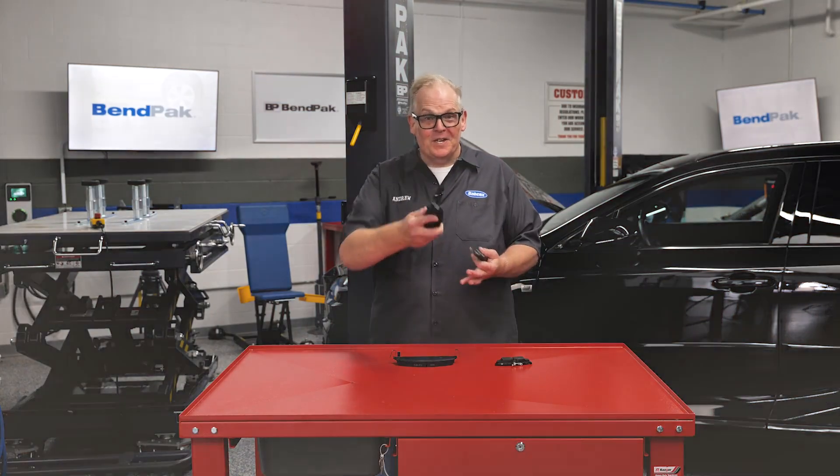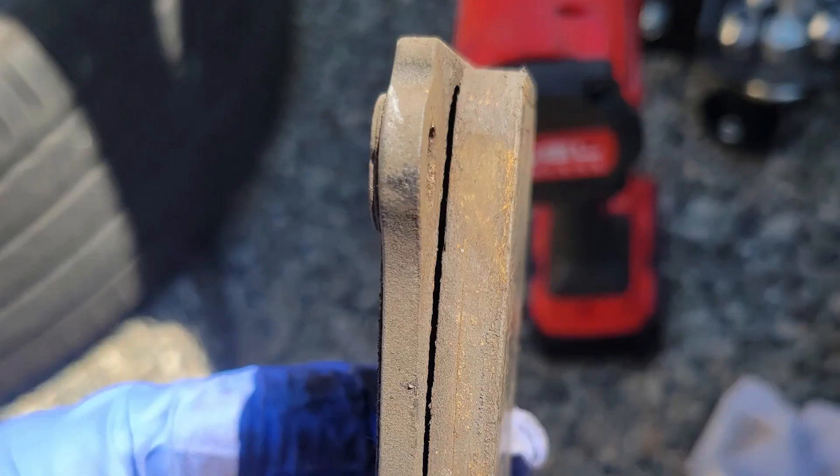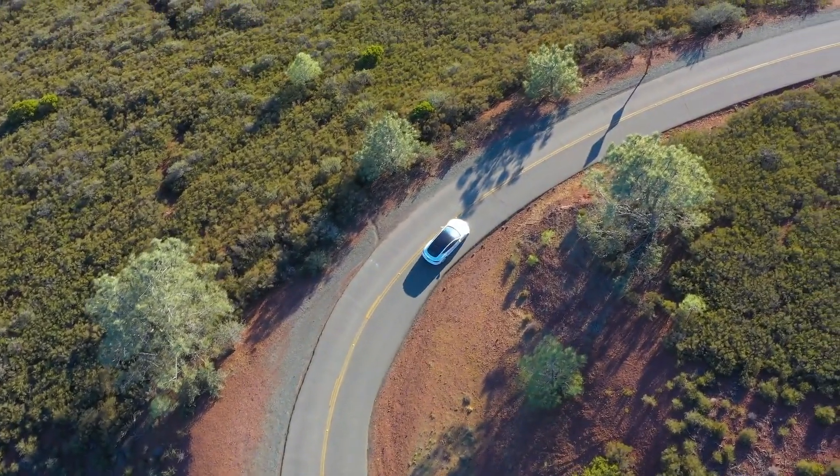You've probably heard those stories, or even seen it yourself, of an EV going 70 to 100,000 miles on the front brake pads. Going this far would be unimaginable for most internal combustion powered vehicles. So how did the EV do this?